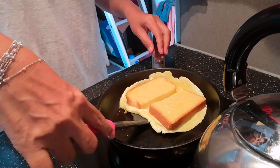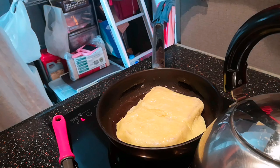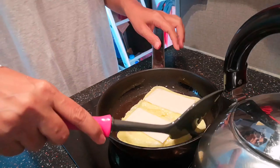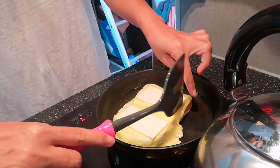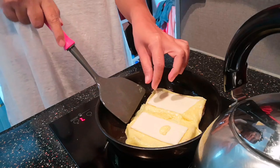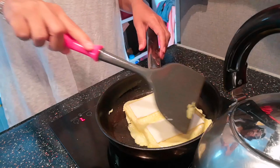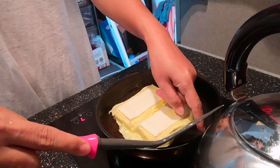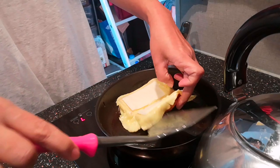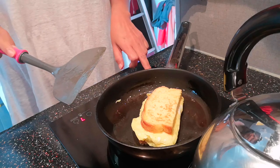And the excess egg — let's flip this, like this. Okay guys, see, so nice. And the cheese that you made half, let's put it here. And the excess egg, you can fold like this. Just hold to the half, like this. That's it. It's done.